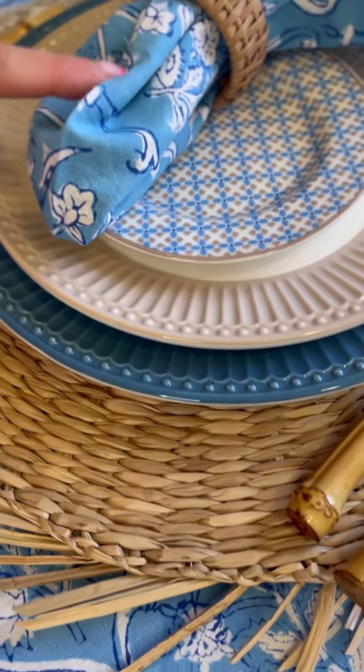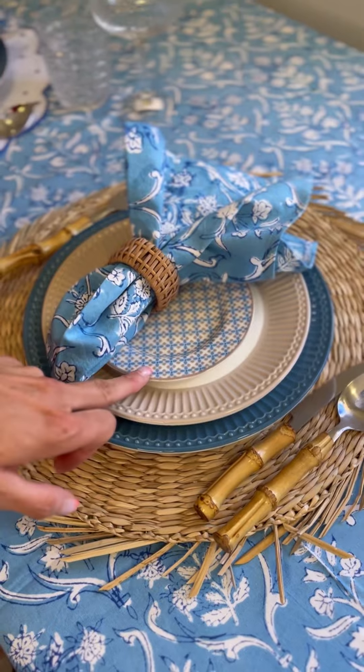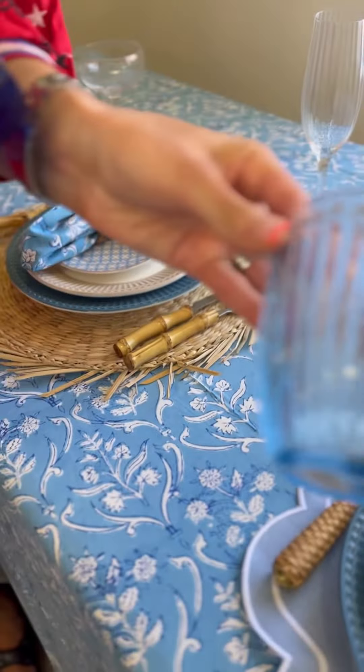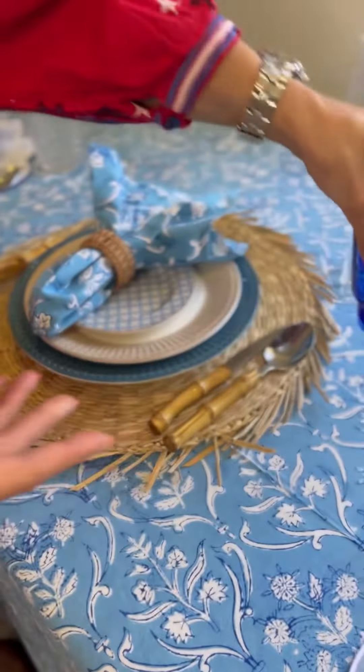Moving on, this is more of a natural kind of vibe. Here we have our matching print napkin, but we've mixed it up with a clashing print on the plate, and then two other colors. The glassware is also all different shades of blue, and they equally look beautiful.